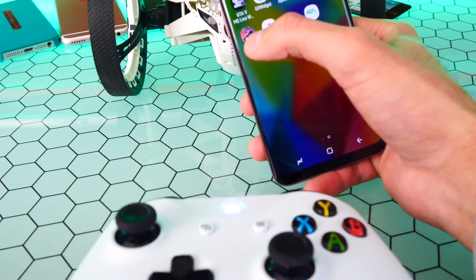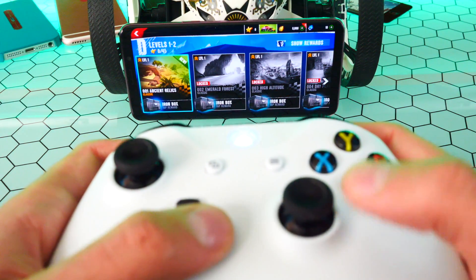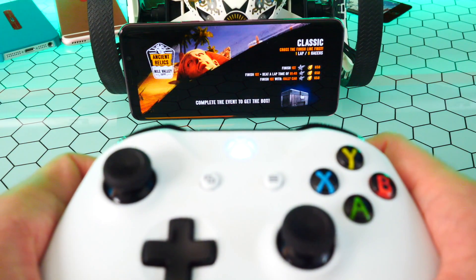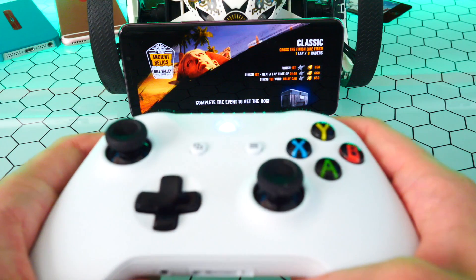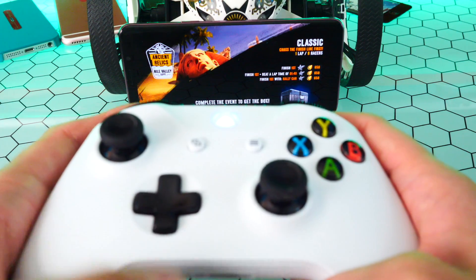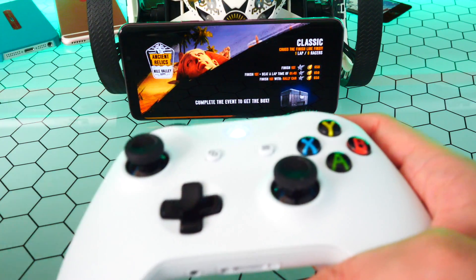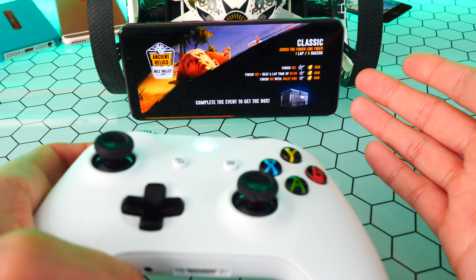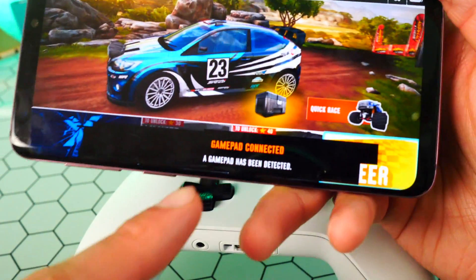So I'm going to exit home. Let's do Asphalt Extreme. I'm going to go load that up. For those of you who are going to ask — you cannot do this on an iPhone. I tested it, and for some reason Apple does not like connecting a non-made-for-iPhone controller with their devices. I tried both the PS4 controller and the Xbox One S controller, and the iPhones just will not connect. Apple, just open up a little bit and let us use these controllers on iPhone. It says gamepad connected.